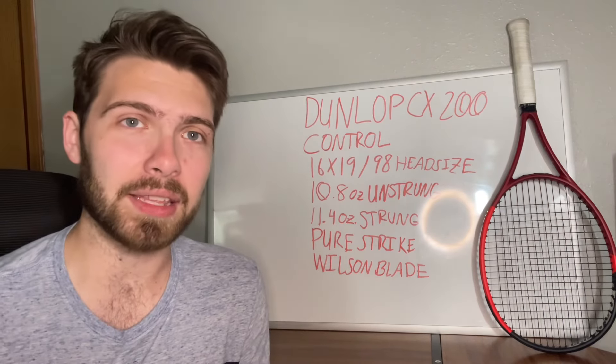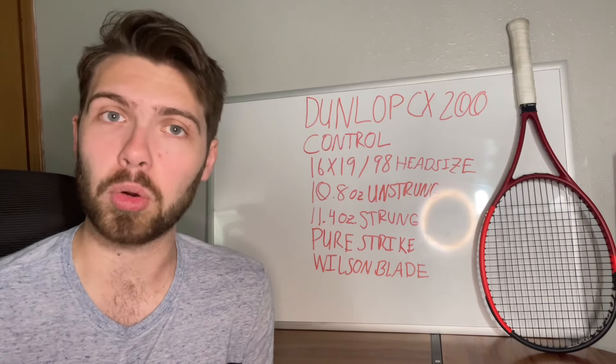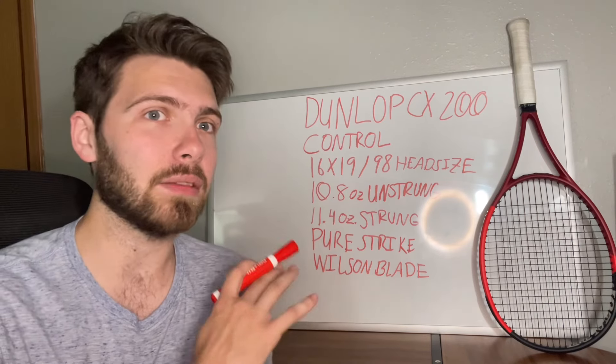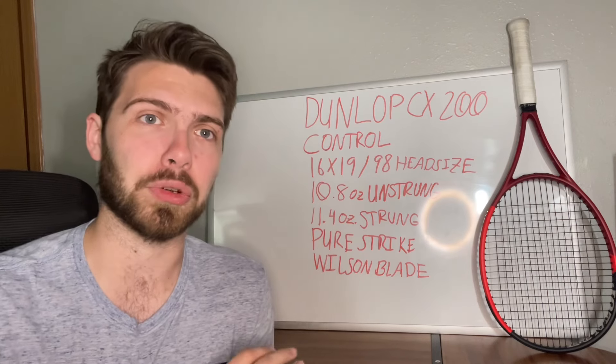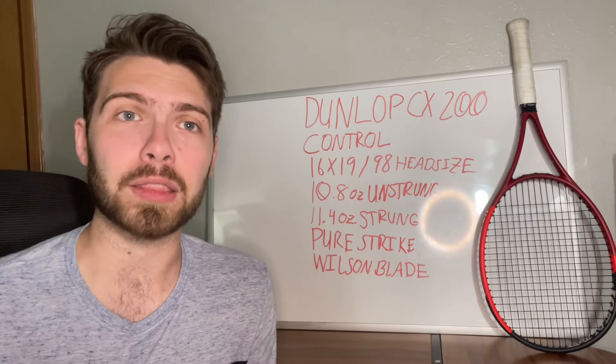The Dunlop CX line is going to be Dunlop's control frame rackets. Any of the CX line is designed to be more control oriented, not only from how they construct the beam, but also from how they make the racket.